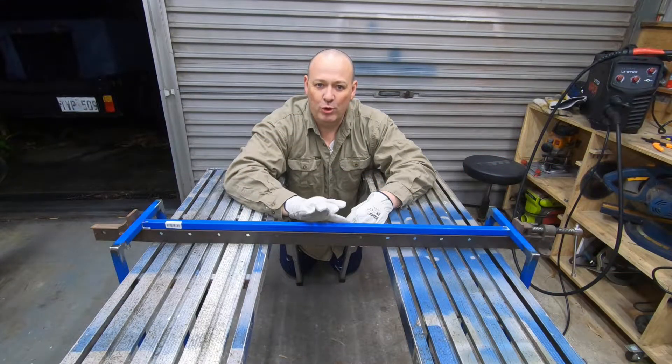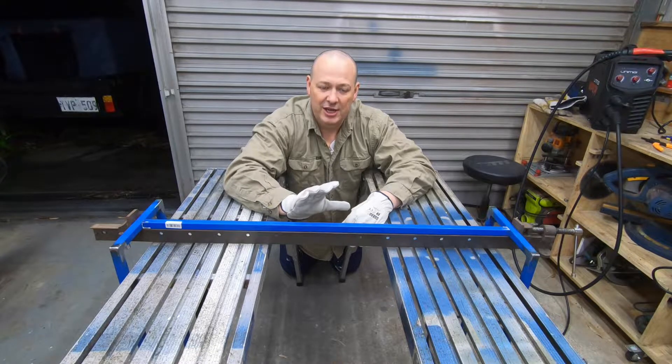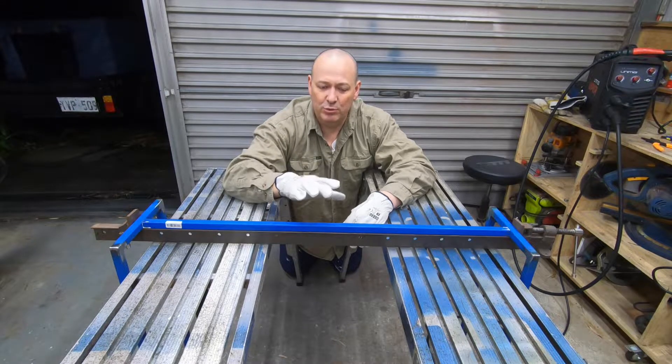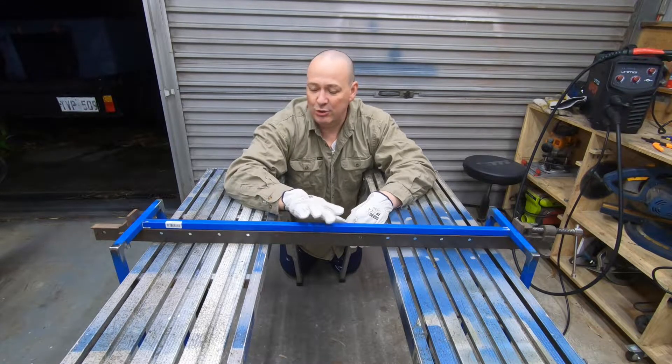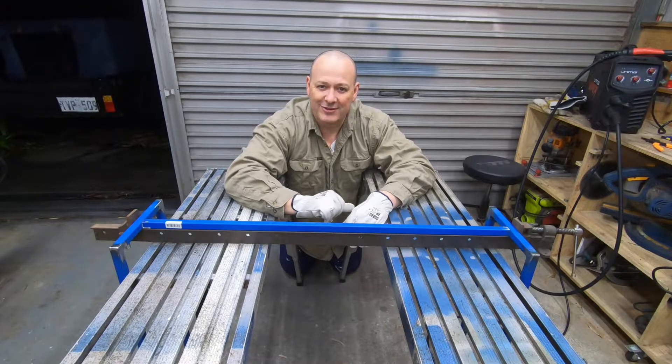The timber top I'm using for the hallway table is 18 millimeters thick, or around about three quarters of an inch thick. I think the distance between the two end frames is too far for that to be self-supporting, so I'm adding in this cross piece to help support the timber top as well as give the frame some extra rigidity. Let's get that welded in and see how it turns out.